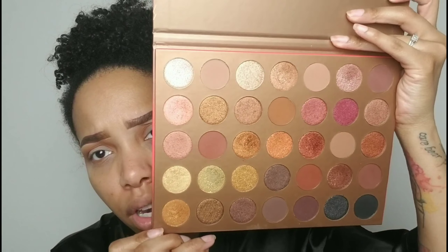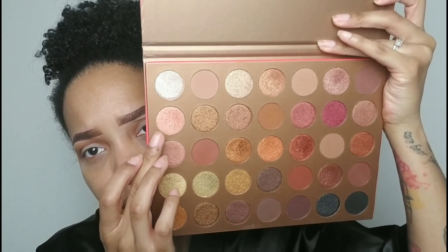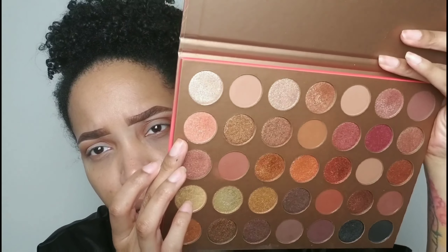I'm gonna show y'all the palette again. I feel like I want to go in with this color right here — it's like a peachy-pinkish shimmer shade in this palette.